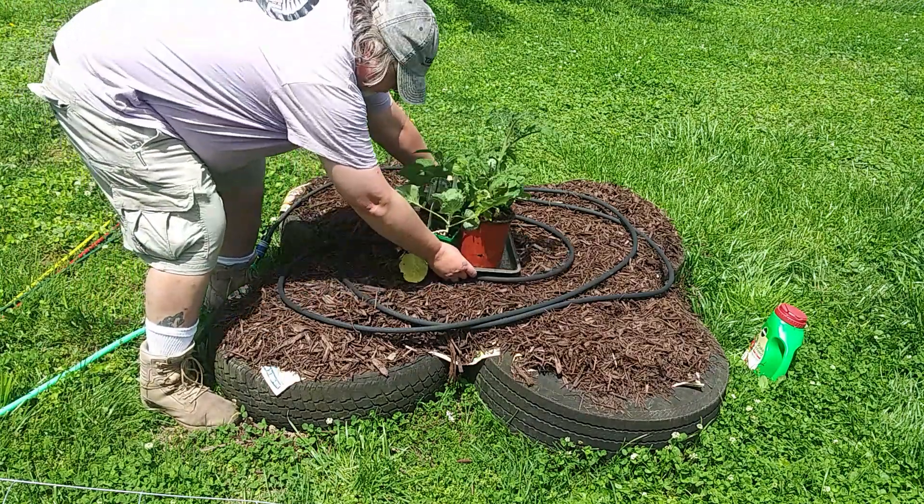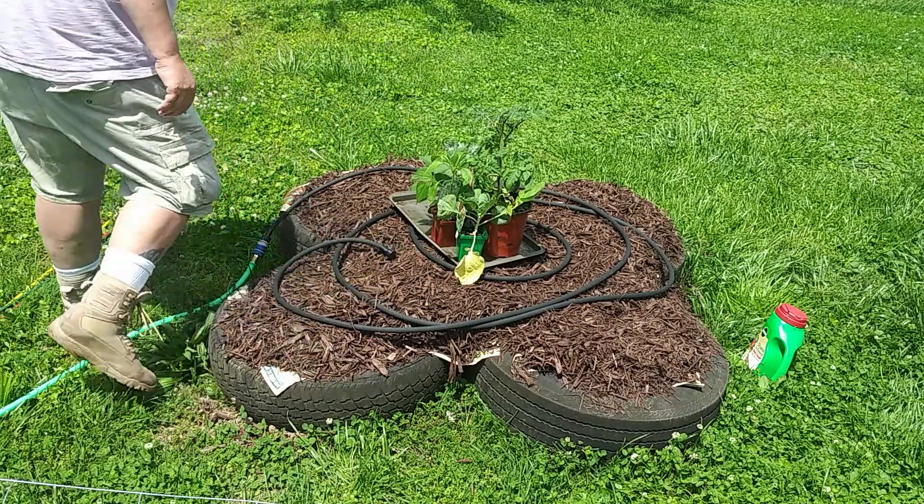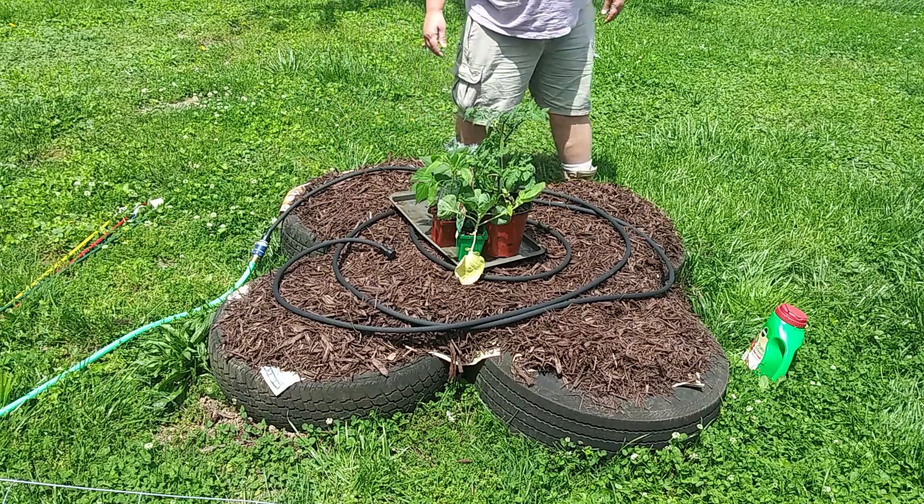Welcome to Survival on a Budget Made Easy. We're back in the garden, and this time it's for planting. If you want to learn more about it, I'll be right back.